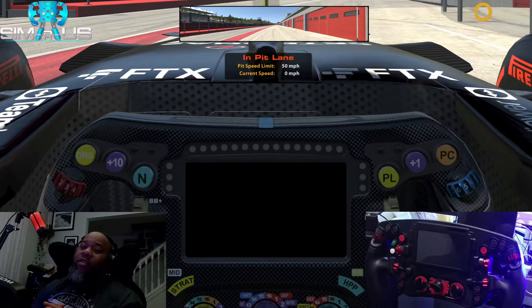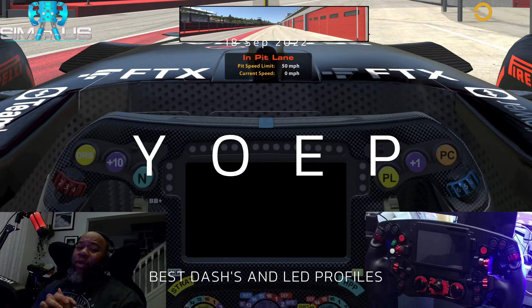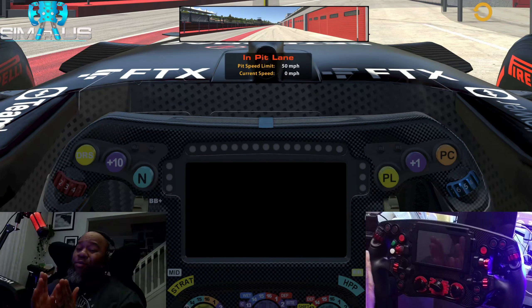Hey guys, quick video here. A lot of you have asked where do I get my dashes from. YOEP — best dashes. Then you pair it with probably one of the best wheels on the market, at least in my opinion.